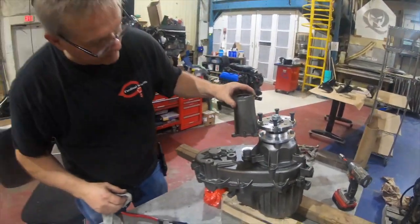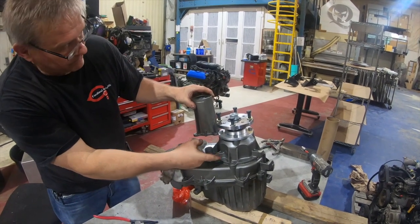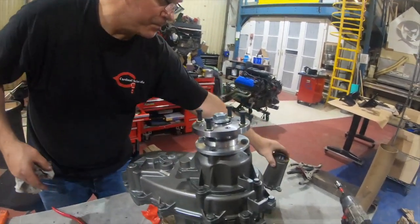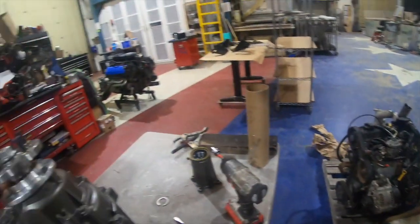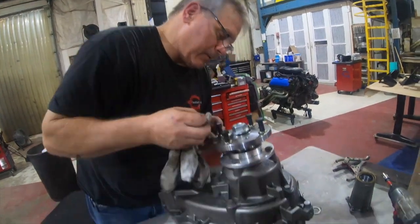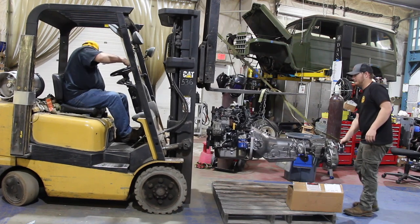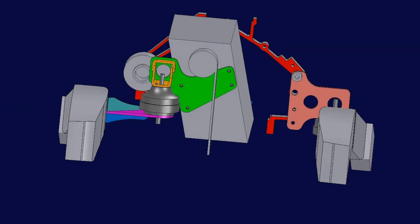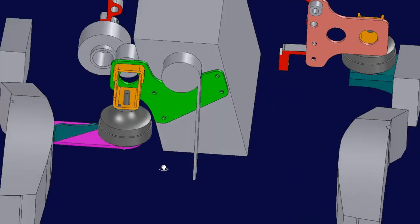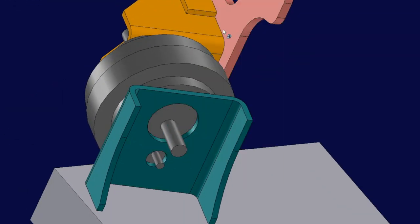So we saved about five inches of room from the tail housing swap, which will help us because the transmission we're using is a lot longer than the stock transmission — we need all the room we can get. Now that we've got the slip yoke eliminator installed, we can begin to install the transfer case to the transmission and then design the motor mounts and transmission mounts. You'll have to see that on the next episode, so make sure you like, comment, and subscribe. We're going to be designing all the motor mounts and transmission mounts in CAD, so stay tuned and thanks for watching.